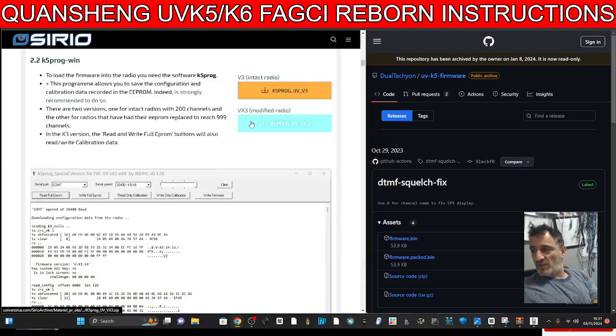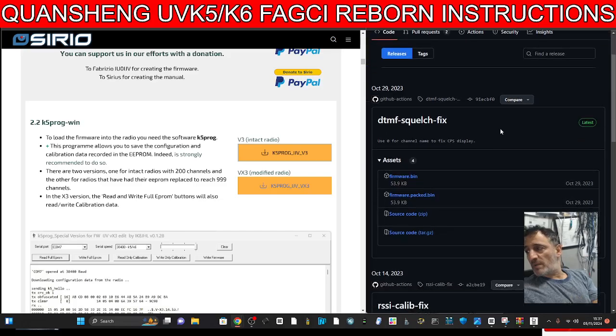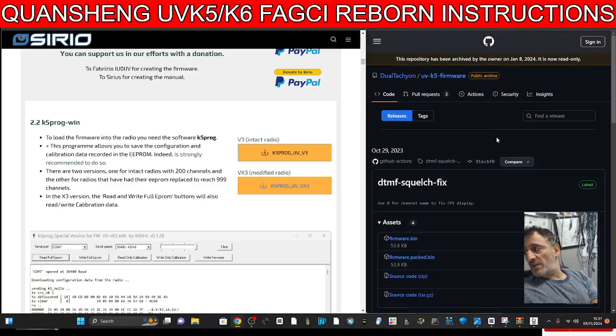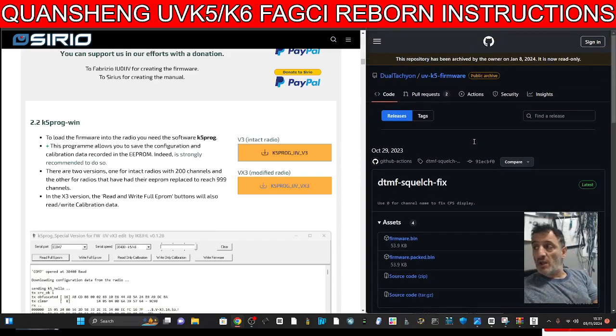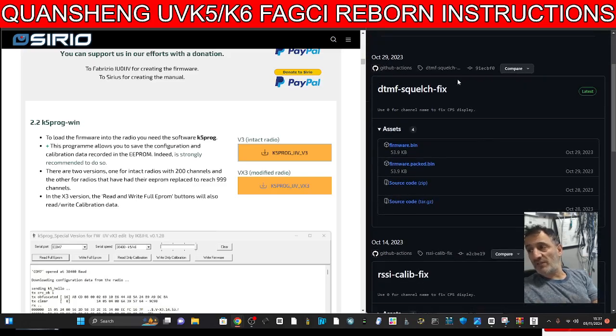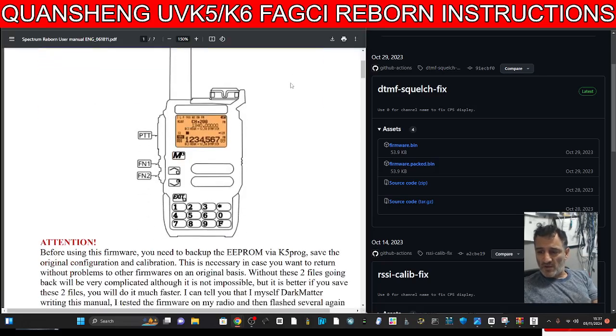I will make a video, but this video is about instruction manual links. On the right hand side we've also got the firmware bin — the latest firmware bin, which is showing here from October, unless there's a new one. There are some other people using the same Fagi firmware, modifying it and releasing it, giving credit to Fagi for his work. So this is the link I've got — there could be better or different ones.